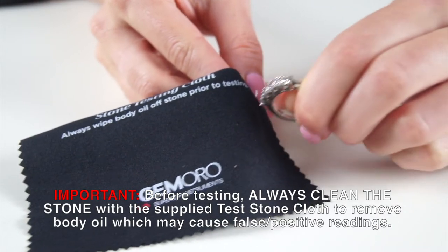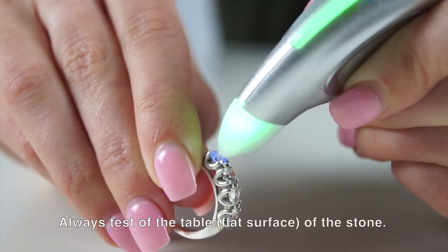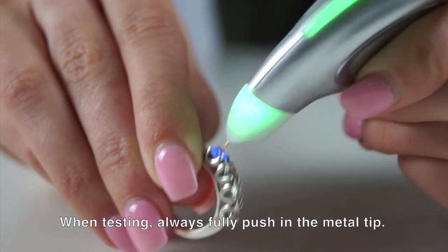To avoid false readings from body oil, wipe the stones before testing. Always test the table, or flat surface of the stone. When testing, the metal tip must be pushed all the way in.